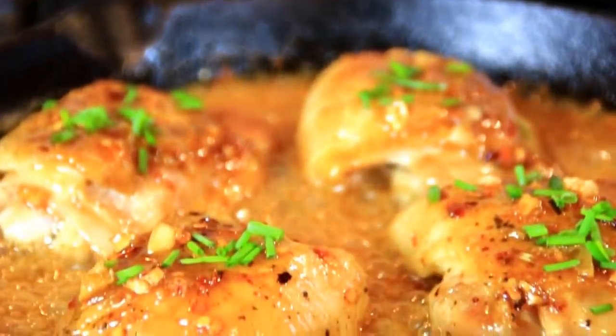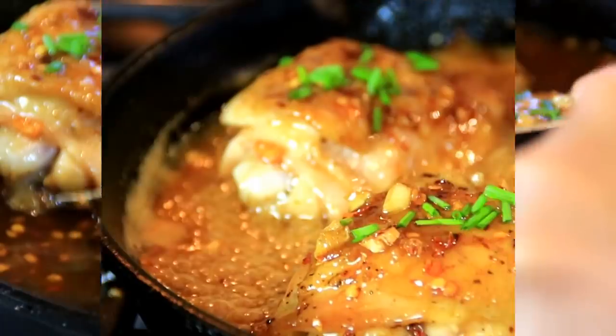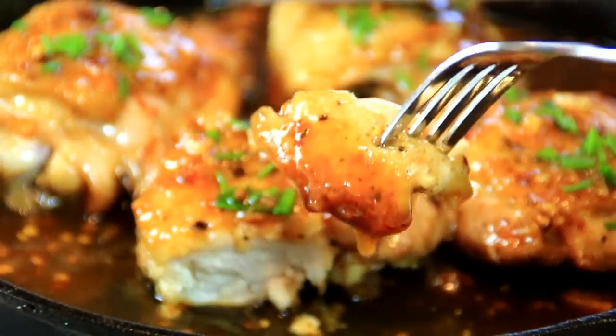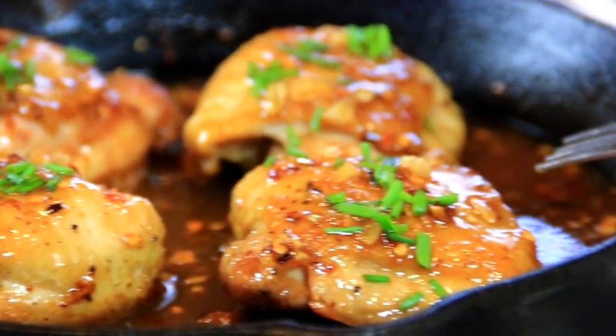And there you have it guys — our honey garlic butter chicken, incredibly delicious. Let's go ahead and give this a taste test, but first I'm gonna dip it in the sauce. Mmm, it's so good! It's garlicky, it's tangy, it's so tasty — I could eat this all day. You can serve this over a bed of steaming hot rice or mashed potatoes. For the full recipe head on over to cookandshare.com. Thanks for watching and see you next time!